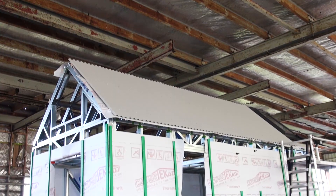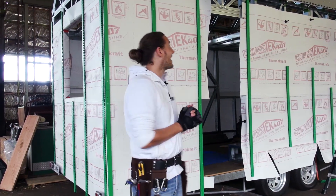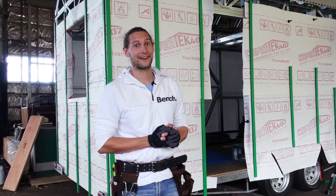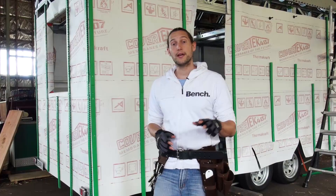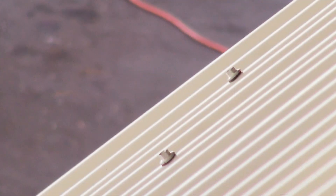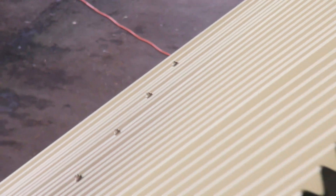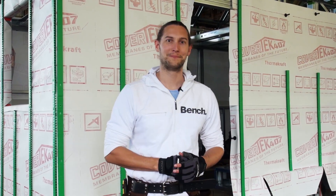It is so exciting for the roof to have gone on. When you're actually inside the house now you can really get an indication for how the space is going to feel once it's completely enclosed. Just remember, if you have any questions about the materials, if you'd like to get in touch with our suppliers, or if you'd like to find our roofing cut list, you can find all of that on our website at livingbiginatinyhouse.com. See you next time.